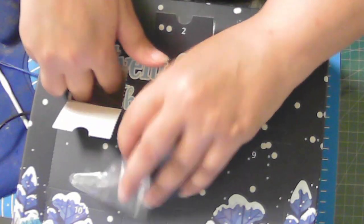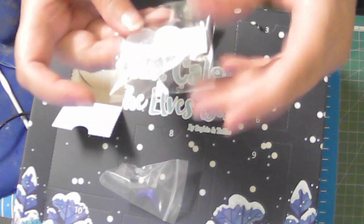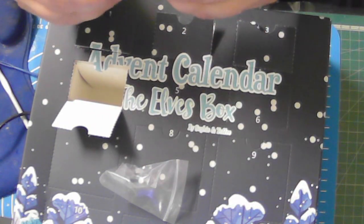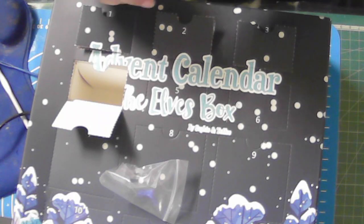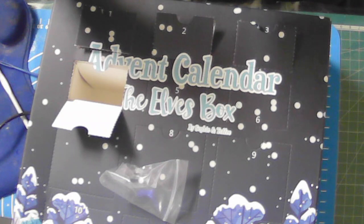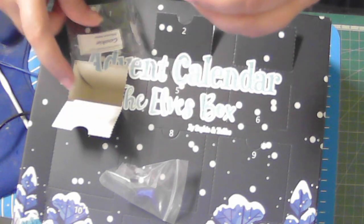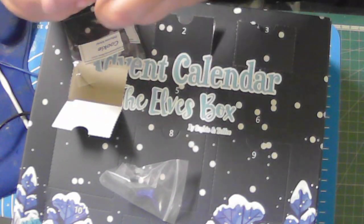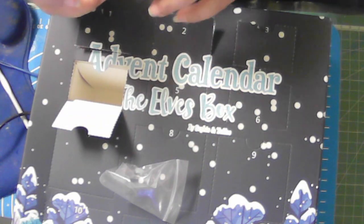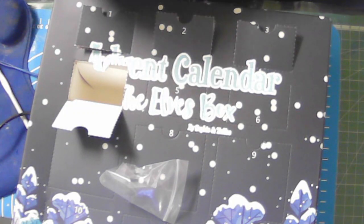And number four is a cookie cutter silicone mold. It has little cookies on it — I can try and show it to you. It's cute, and I can make little cookies, like little heart cookies and stuff like that. There's the cookie silicone. I'm not sure what I'm going to make with it yet, but that will be kind of cool. So that's the cookie silicone mold.